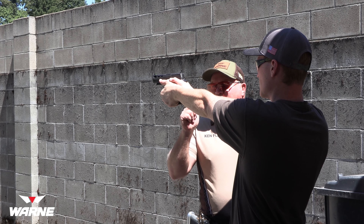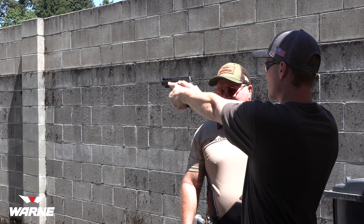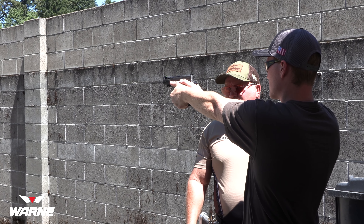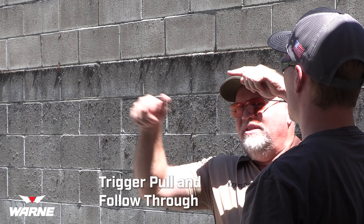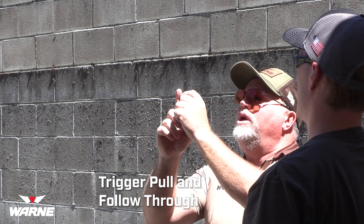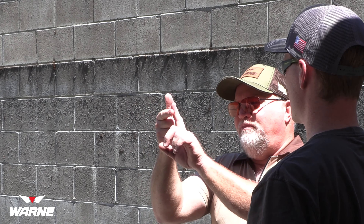You're going to be leaning forward — lean a little bit more forward, good. Knees a little bit more bent. Your arms aren't going to be there — just relax a little bit from full extension. Good. We're going to take up the slack and press it through. Let's do that again — slack it out, press it through. Good.